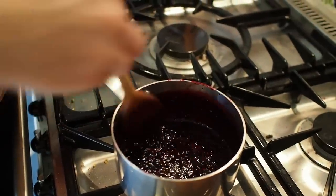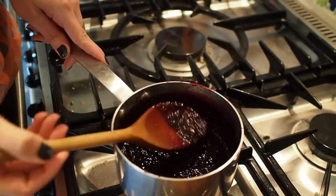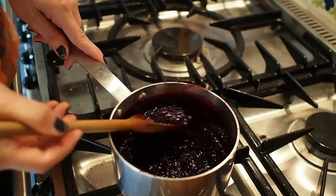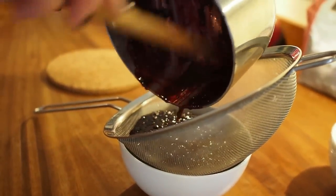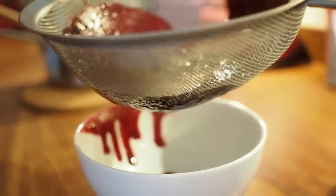Back to my summer fruit goo — it's been simmering away for about 25 to 30 minutes and as you can see it's got a really nice jammy consistency. I'm going to pass it through a sieve to get rid of the seeds and then we just need to leave it to cool to room temperature.